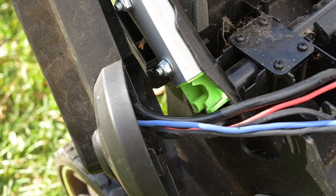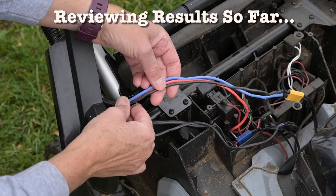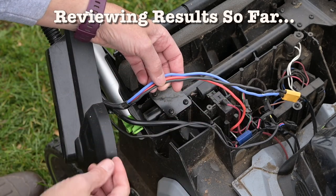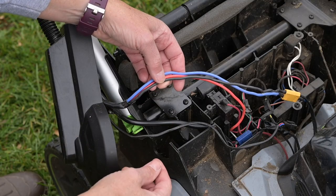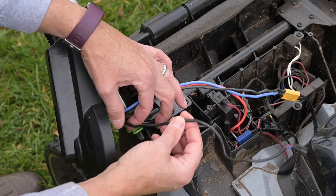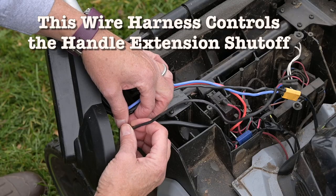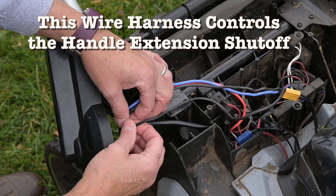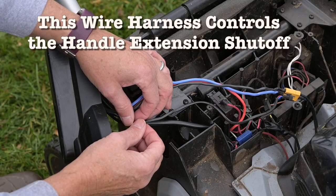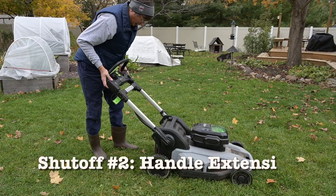I've already taken off the wrap on this wire harness to see if there were any problems. This one looked okay, this one looked okay, but this one has a nice little crimp in it right about here. This wire controls the shutoff switch for the handle — you've got the pivot, that's one kill point, and you have to have that in the right position.